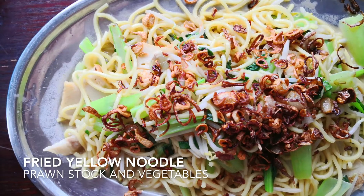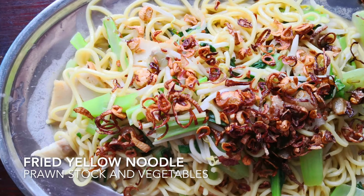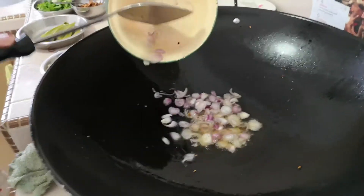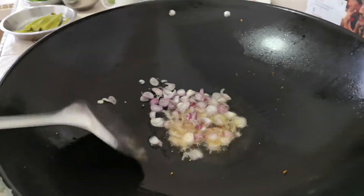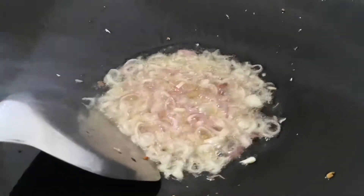Today I'm going to show you how to make a simple yellow noodle dish with a bit of prawn stock and fresh vegetables. First, heat up the wok with some oil and shallow fry the shallots until fragrant and nice.